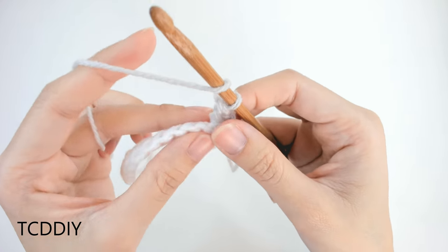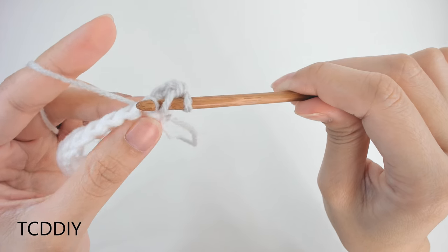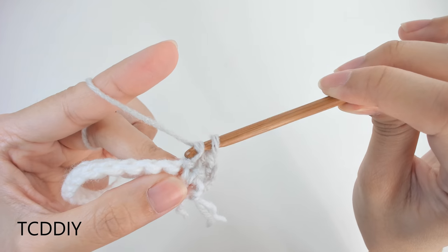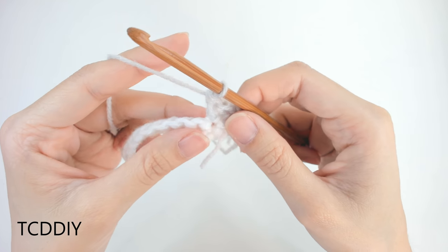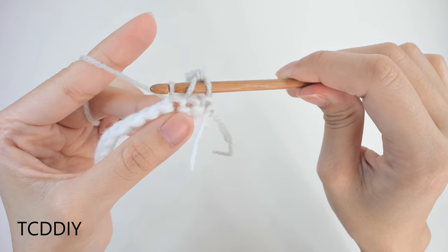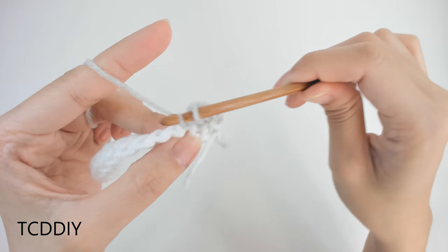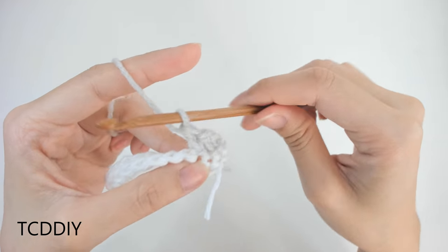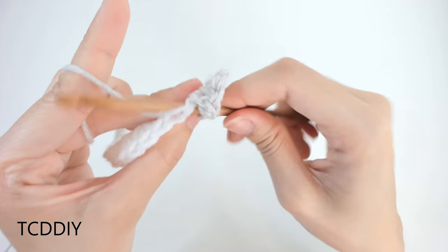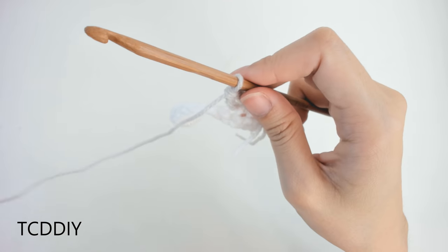For the next herringbone stitch: yarn over, insert hook into the next loop, yarn over, pull through, take that first loop and pull it underneath the second loop, yarn over, pull through one, yarn over, pull through two. As you can see, everything is starting to slant a little bit — which is exactly what we want. Keep doing this all the way down. Once we make it to the end, do a chain up of 2 and do another row of herringbone stitches.